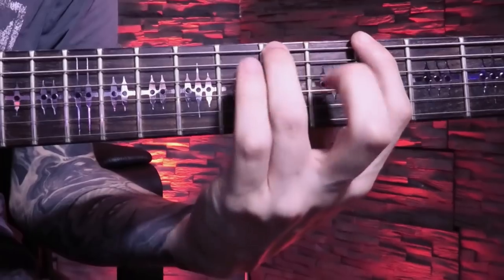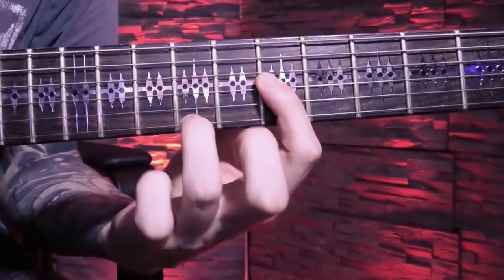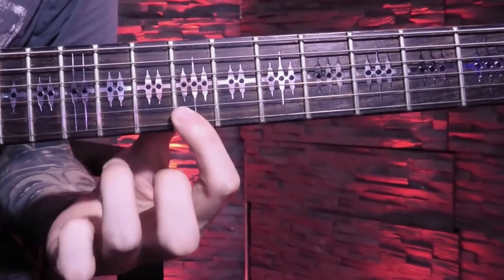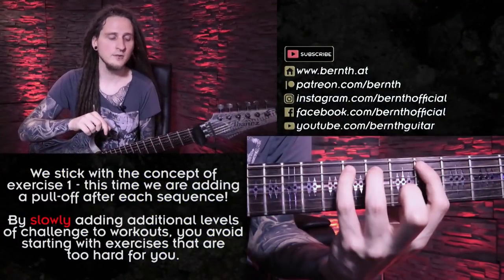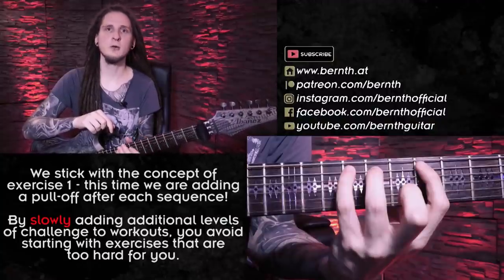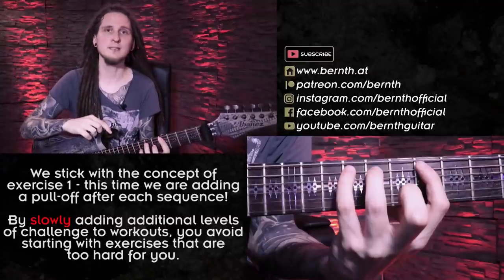For the next challenge and exercise number two, I can also include a pull-off after that. As you can see, we are not changing anything about the main workout — we're just adding one more level of challenge to it. That's also one of my favorite practice tips: keep it very simple in the beginning, make the exercises as small and as efficient as possible, and add more levels of challenge later on as soon as you're done with the basic workout.